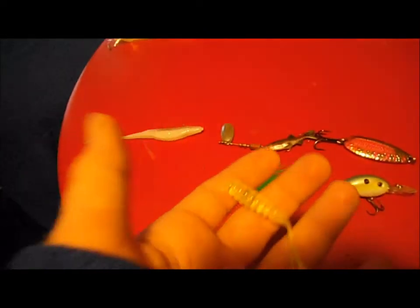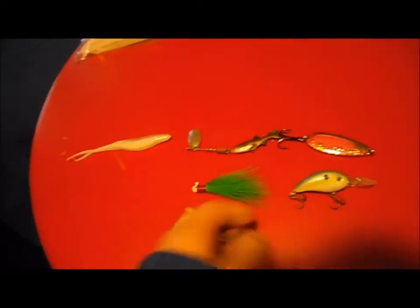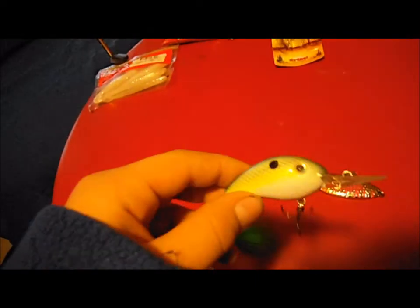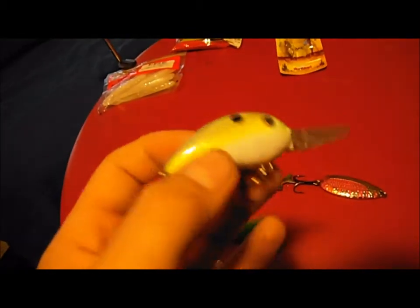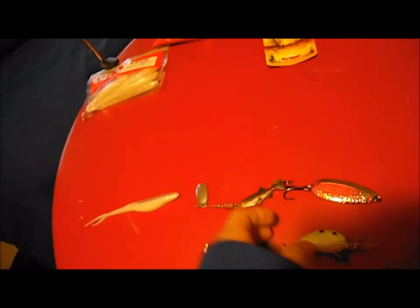Moving on to the Sexy Shad crankbait series three — pretty good bait.